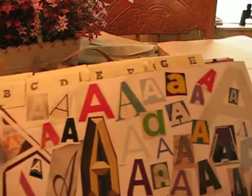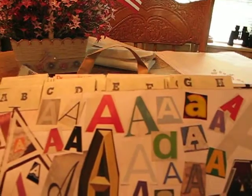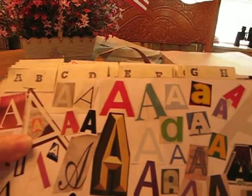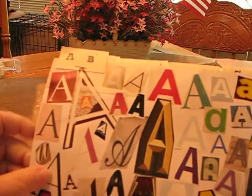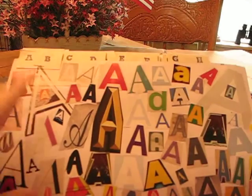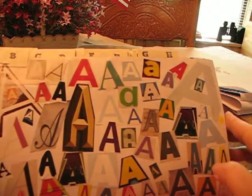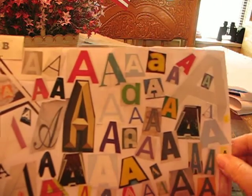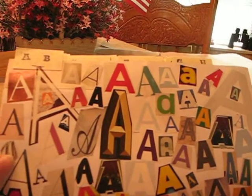Now, one thing — I'm only going to show you this side. The other side is also filled with different things, and I wasn't smart enough when I got ready to do this to put A here and then B down here. I put B on the back. So just note that my letters are all done, but I'm just going to show you part of the alphabet.